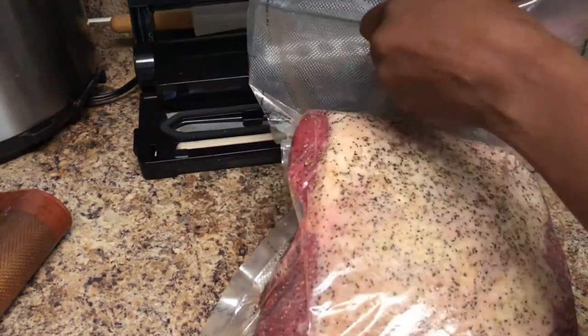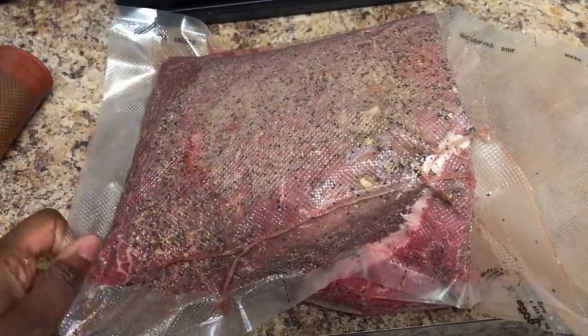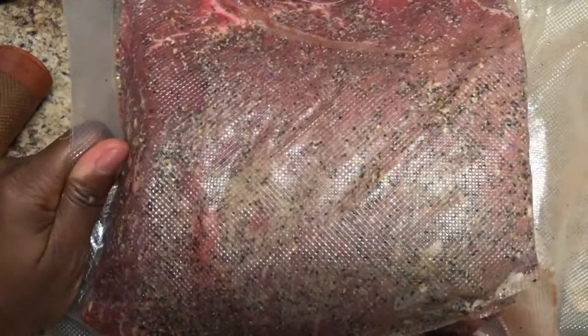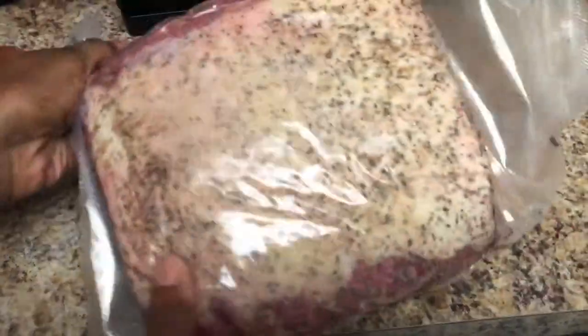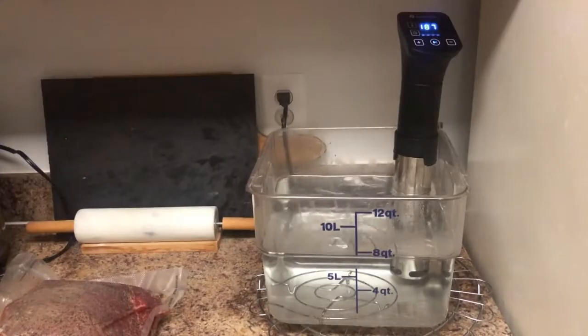Now that the meat has finished sealing, I'm just going to double check to make sure that the seal is nice and tight so we don't have any leakage during our cooking process, because I am going to be cooking this for a full day.